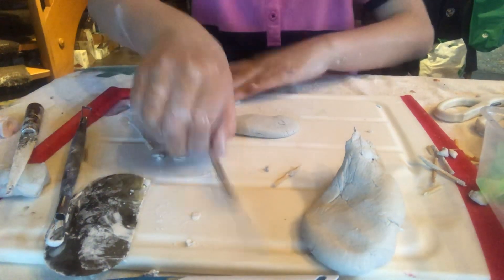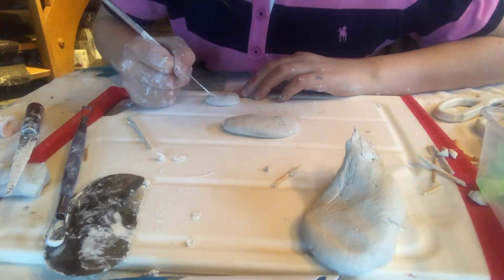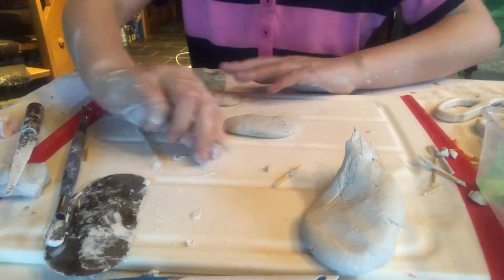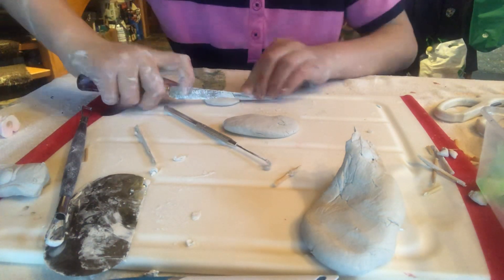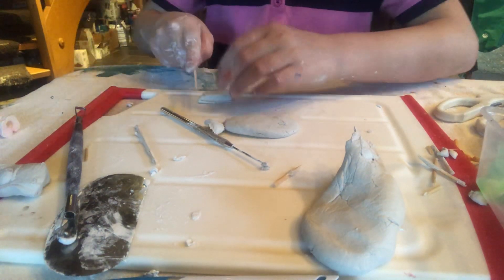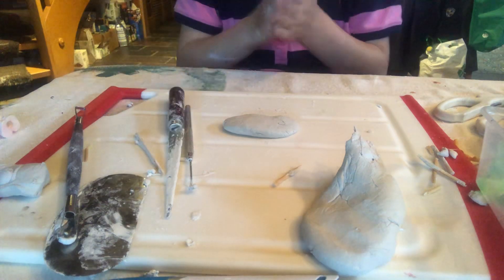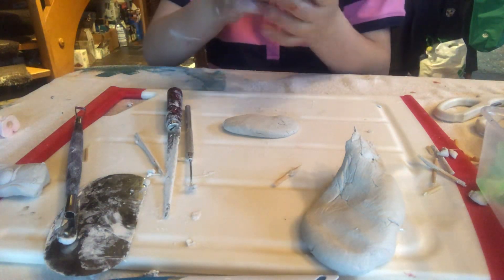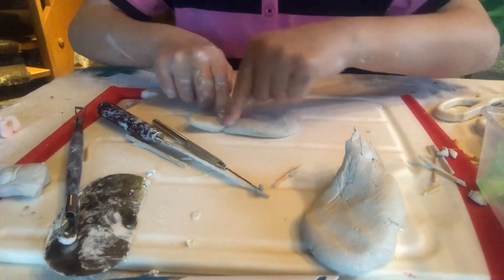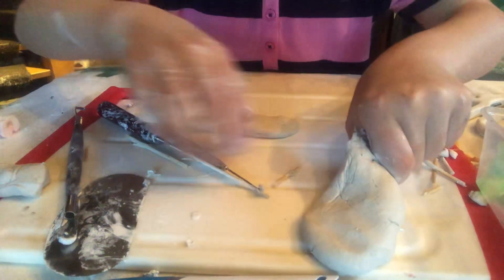We're just going to push that down and then we're going to cut it to make a fish kind of shape tail — boom. Now we're just going to cut that out. Then we're going to make that shape again and stick it onto the back.